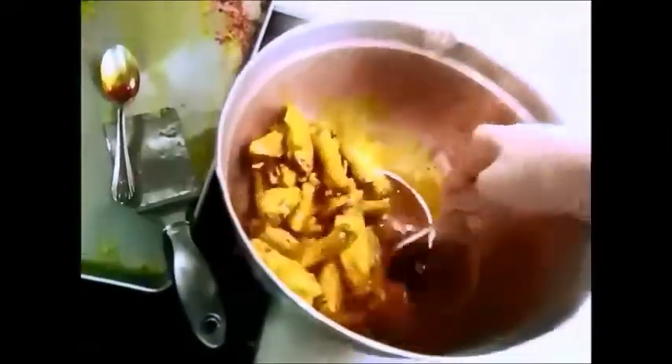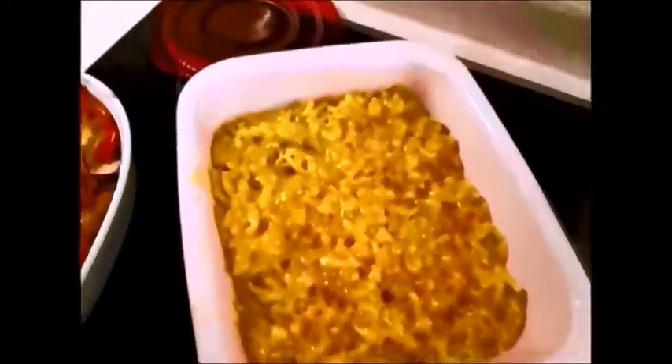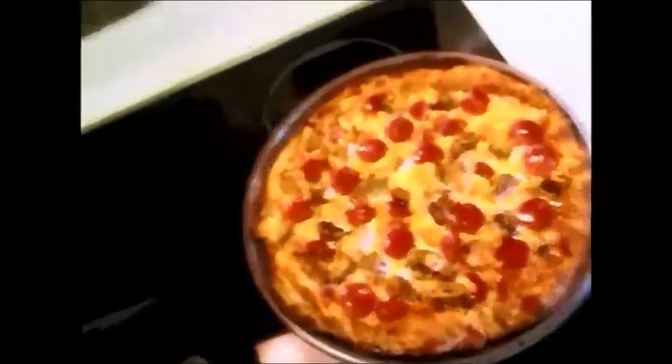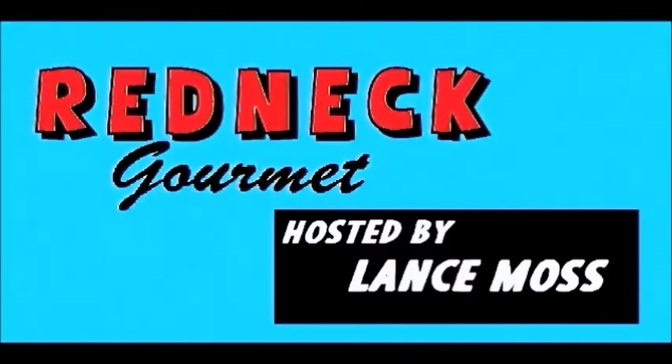Okay everybody, this is going to be another episode of, you guessed it, Redneck Gourmet. Okay everybody, it's time once again for, you guessed it, the Redneck Gourmet. And today I'm going to show you how to make Redneck Gourmet Slow Cooker Pizza. So, here we go.